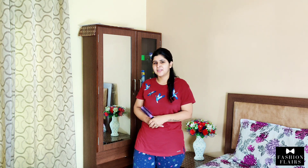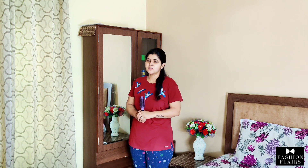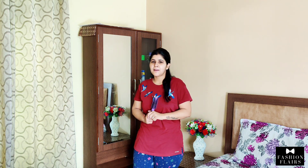Now I will tell you how we can wear the saree quickly. I will tell you some tricks in which you will be ready in 5 minutes.